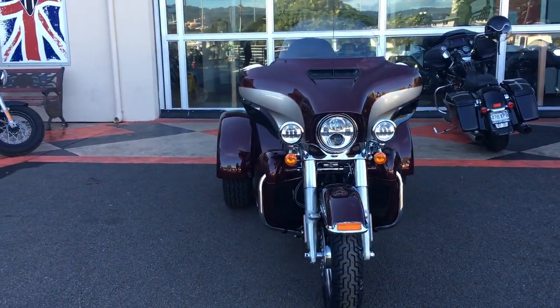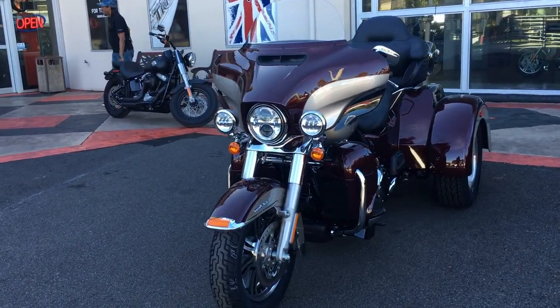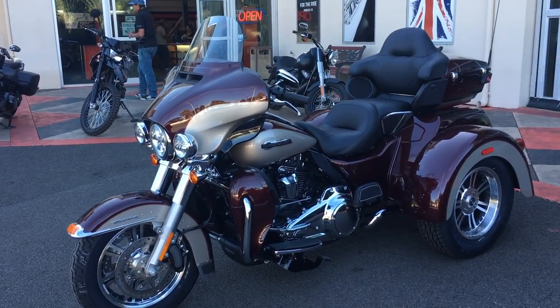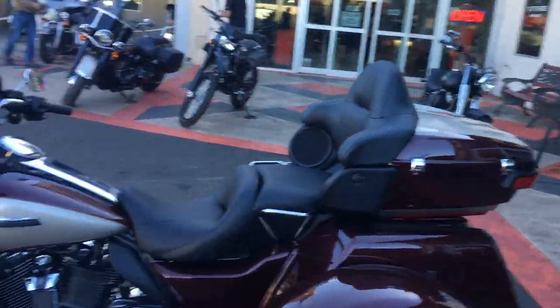This is the 2018 Harley-Davidson Tri-Glide, and if you want to check it out, you can actually rent one of these. Stop by Cycle City Hawaii if you feel like doing that, and thanks for watching.